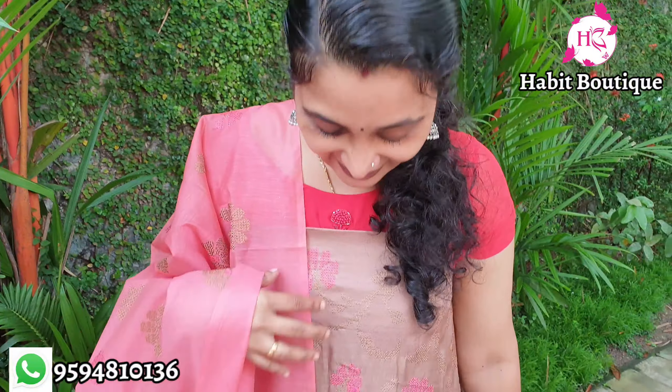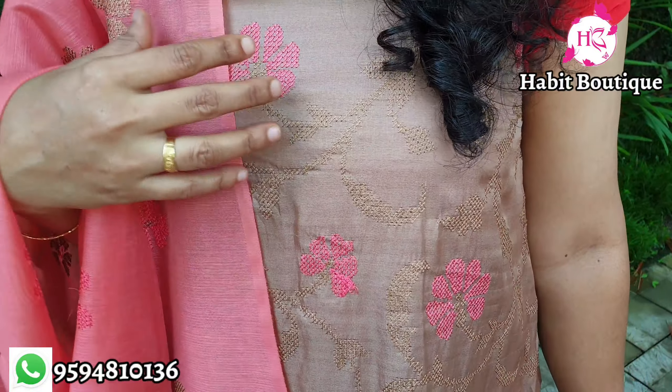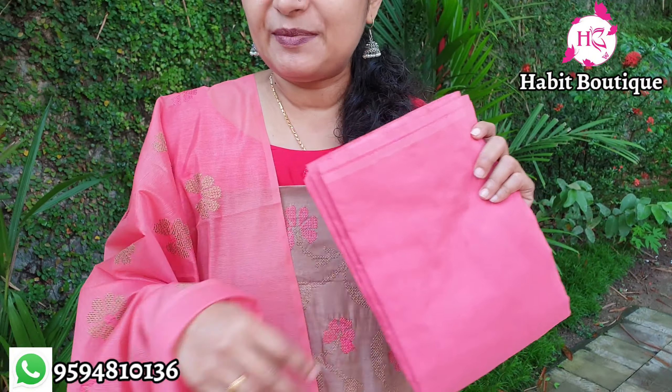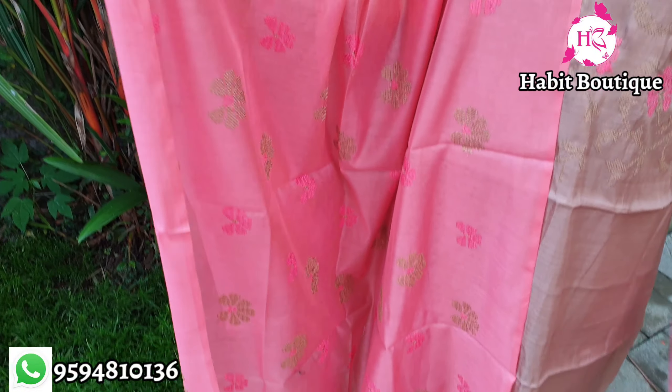Dark beige color material in silk fabric. The highlight is peach and same color thread embroidery. It has a cotton silk bottom. It is a great peach color with a floral design.